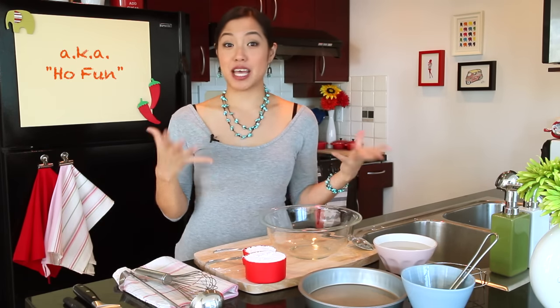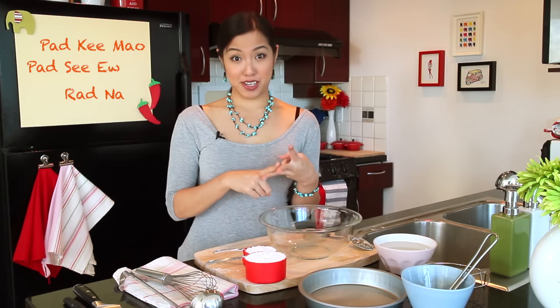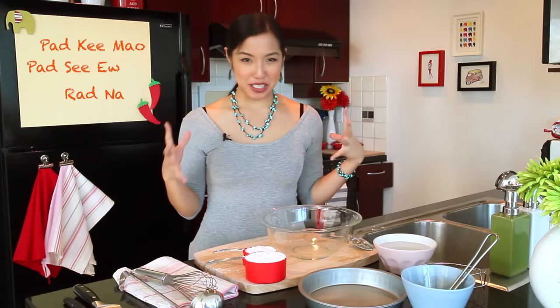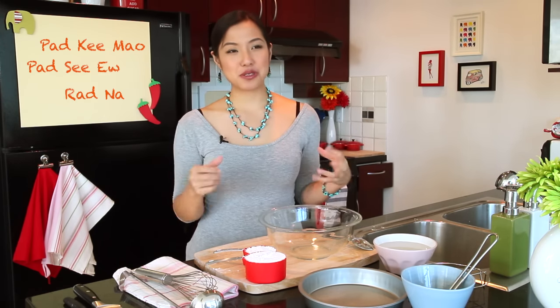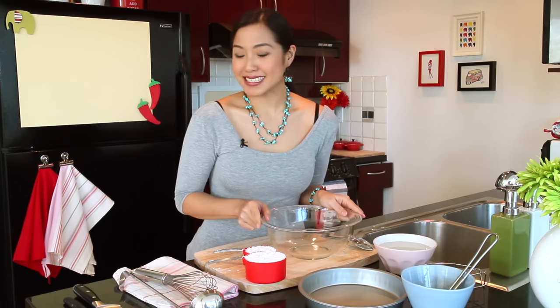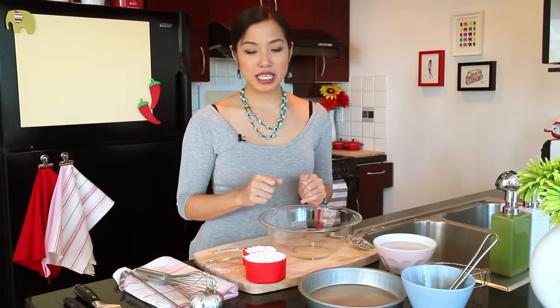Welcome to Hot Thai Kitchen. Today I'm going to make some fresh rice noodles, the same kind that I used in my Pad Khi Mao, Pad Si Iu, and Rad Na videos. I've received many frustrated emails from people saying they can't find these fresh rice noodles anywhere. Not a problem — we will just make it. It's actually very easy; there are just a few tricks here and there, but it's completely doable.